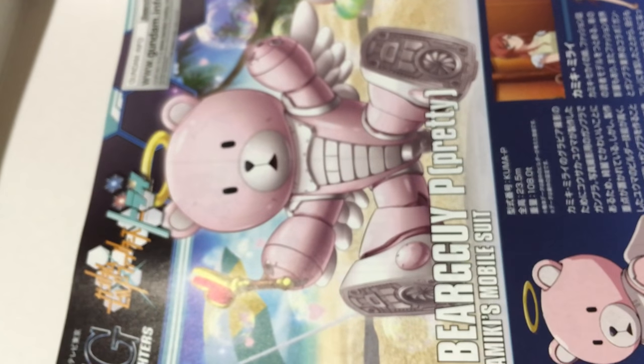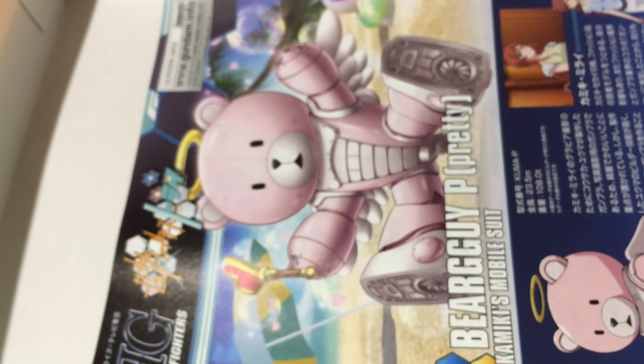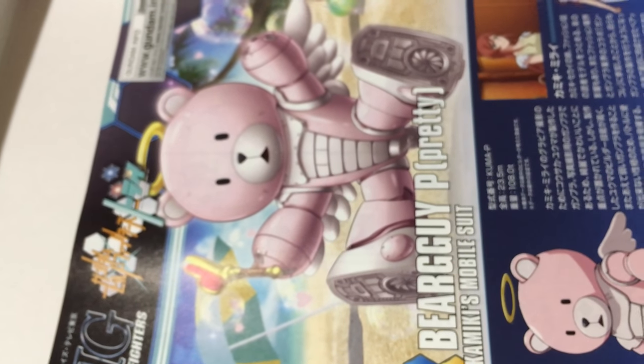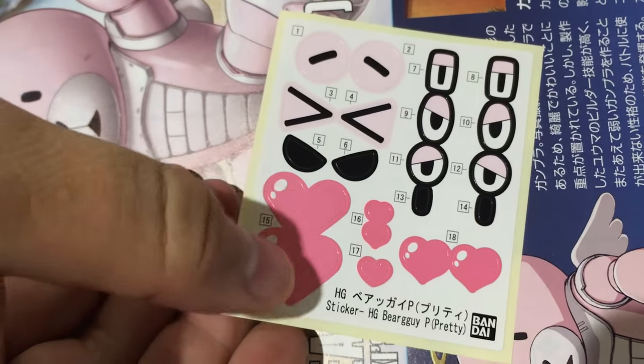That runner has the extra pieces on it — legacy frame pieces from the Bear Guy. There are a couple of pieces that stick with it that you won't be using. Here we've got this piece that doesn't get used. Here's our body — it's a very big bulky kit with a lot of huge panels, limbs and stuff like that. And then lastly, here is the rest of our frame pieces, and then we've got our stickers for the face and other stuff.